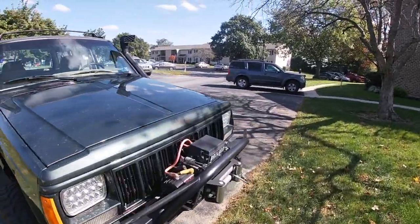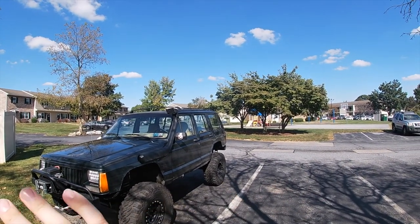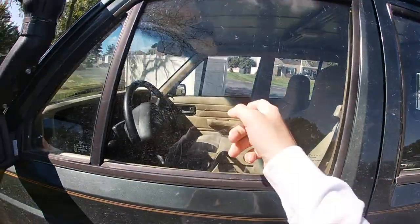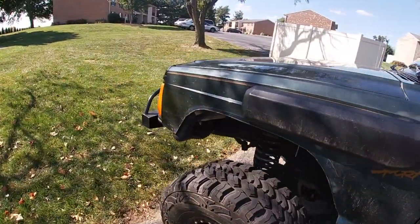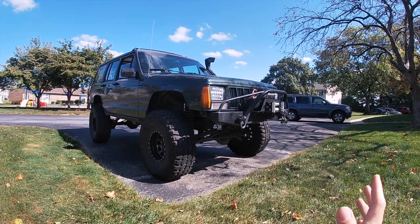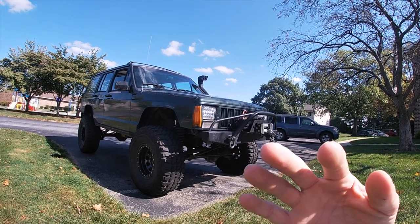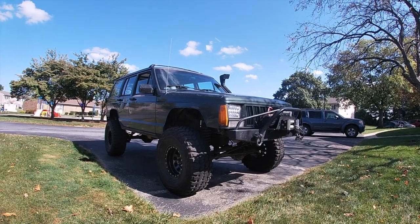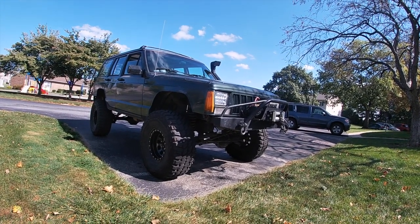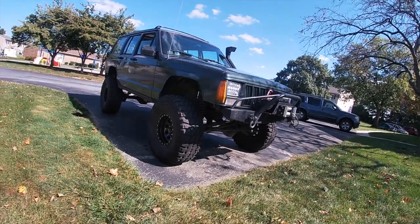Future mods include a fifth wheel for a full spare setup and getting the windows tinted — it's been almost three years and I'm tired of being able to see straight through the Jeep. Beyond that I'll just play it by year and see where it goes. The motor has 222,000-plus miles with a little lifter tap, which is normal on these motors. I've also never done a clutch, but it seems to be holding well on and off-road.